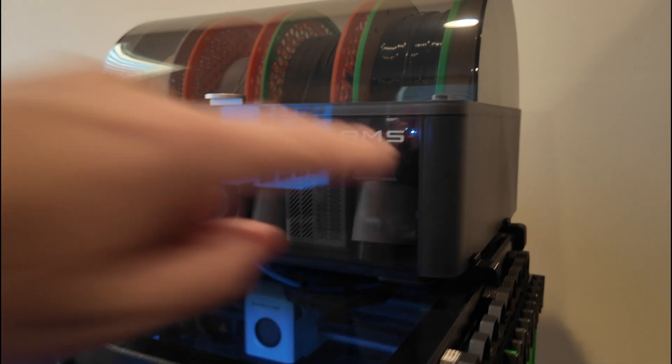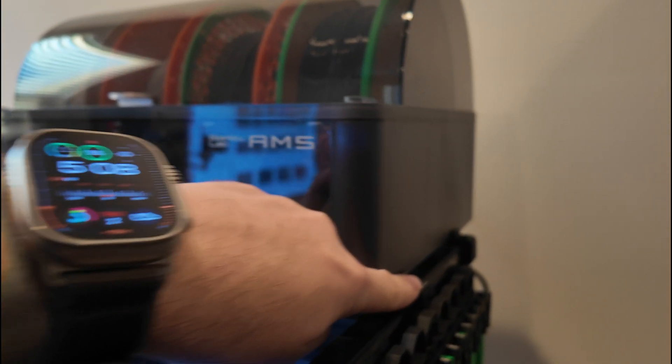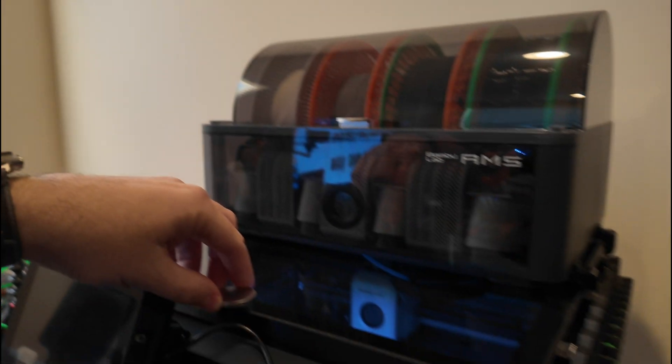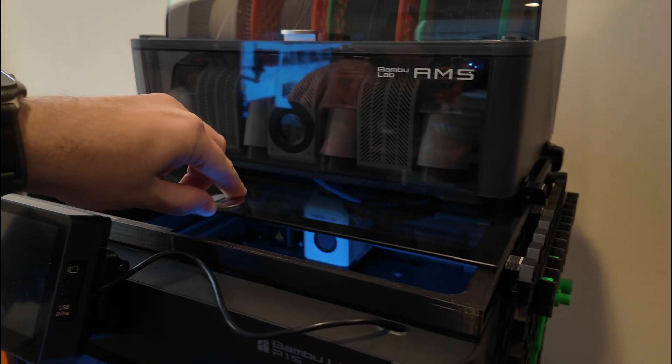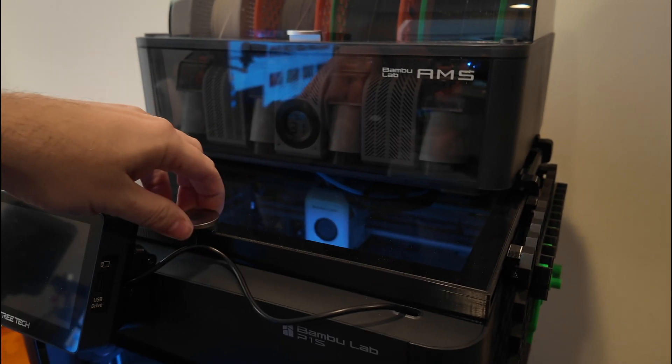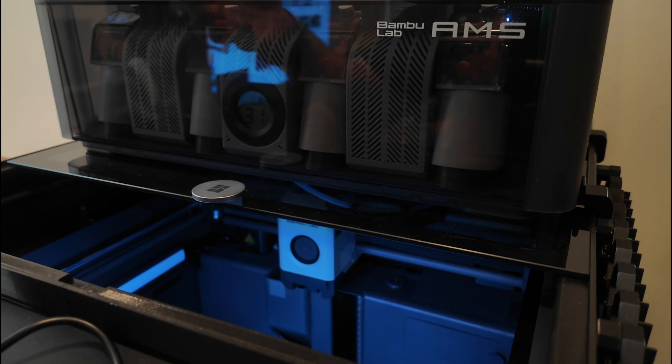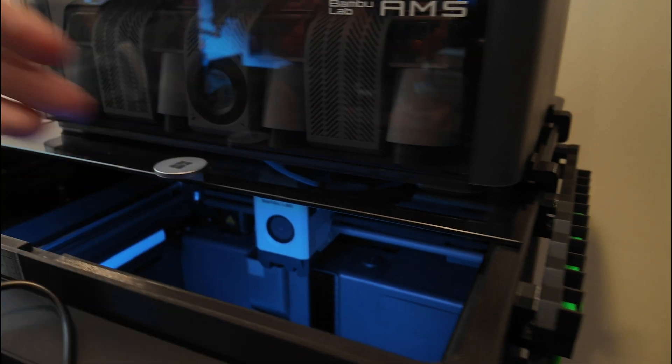The great thing about this design are these clips here — this lets you sit the AMS on here so that the lid can still be opened. It's a really great design so you can still gain access to opening it up for airflow.